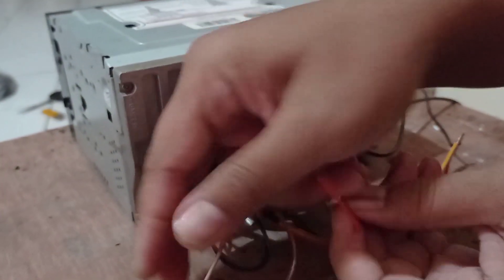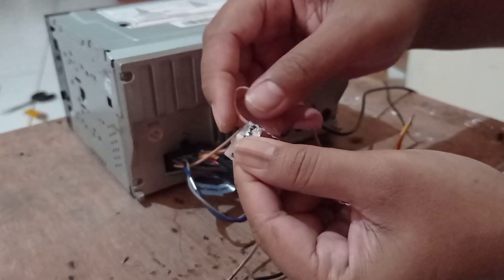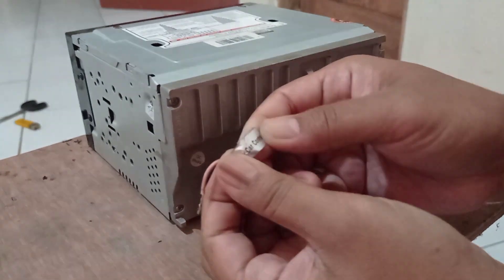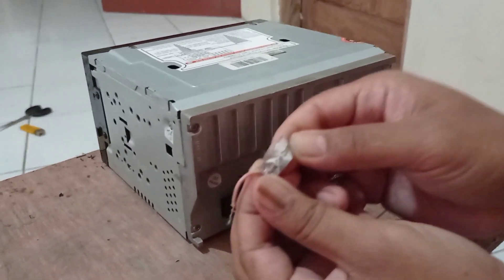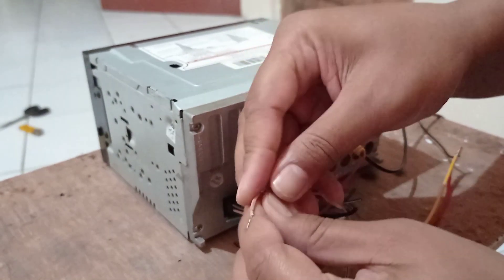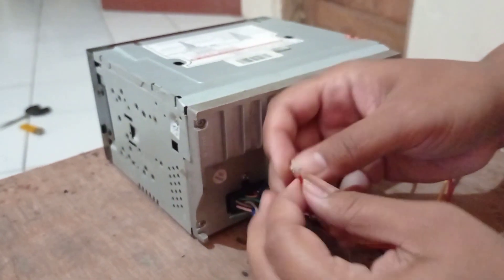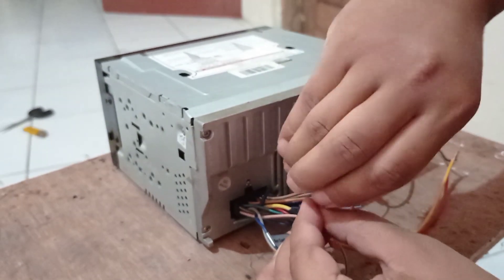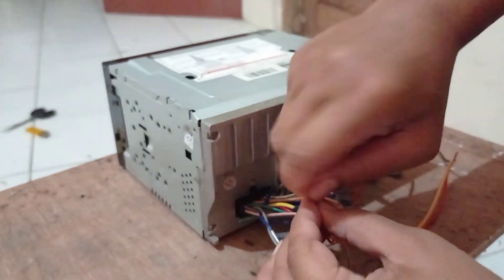Kemudian ini yang merah disambung ke switch-nya ya. Switch-nya tulisannya biasanya car back control, atau kontrol belakang — intinya kamera mundur lah. Ini kita sambung, karena ini switch. Jadi walaupun nanti posisi mati, ketika mundur akan langsung nyala.